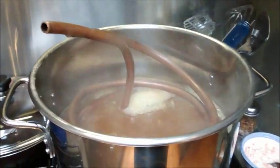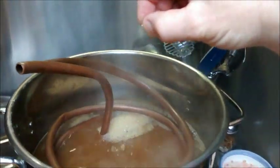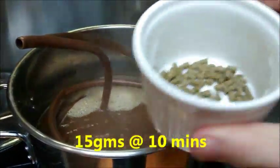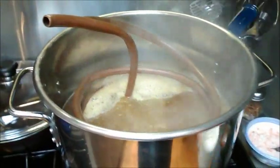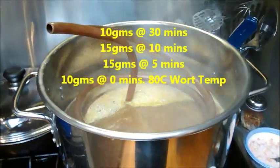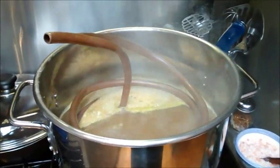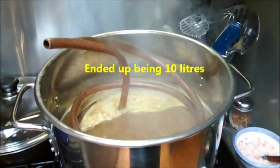I've got my wort chiller in sterilizing. I'm putting in a quarter tablet of Whirlfloc and also my 10-minute addition of Simcoe. This is a 30-minute boil, with hop additions at 30, 10, 5, and 0 minutes — all Simcoe — for a total of about 50 grams in a 9.5-liter batch.